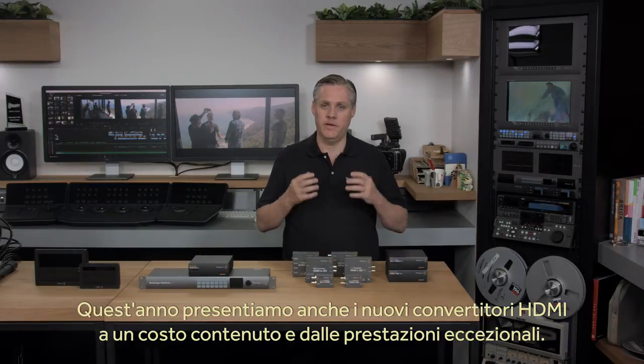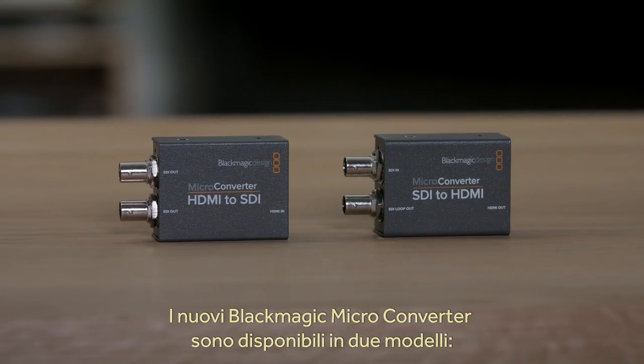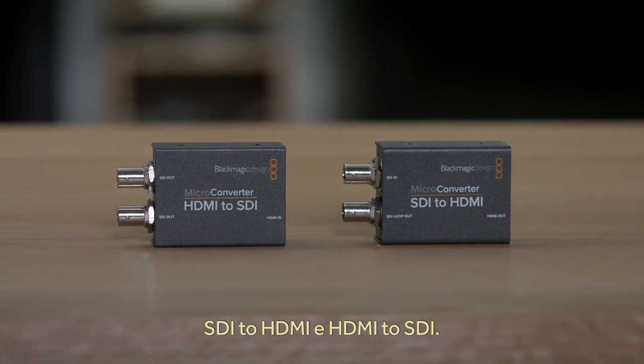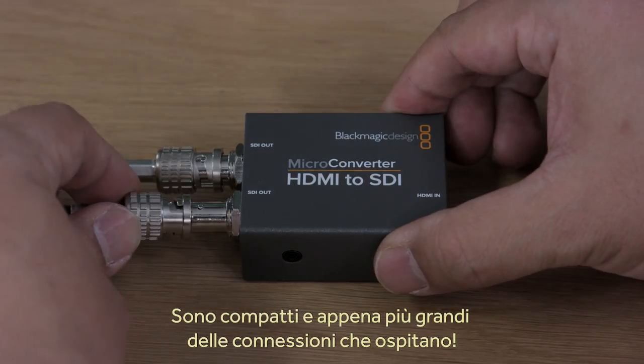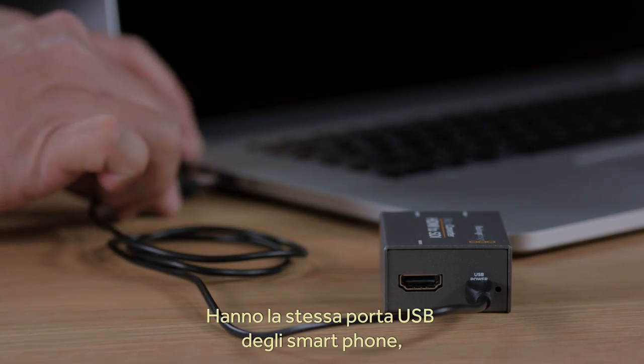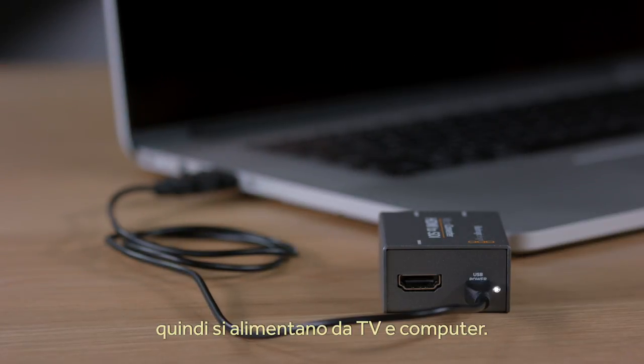This year, we also have some new HDMI converters that offer incredible price and performance. The new Blackmagic micro-converters come in two models: SDI to HDMI and HDMI to SDI. They're extremely tiny converters, not much bigger than the cables that connect to them. What's also exciting is that the power connections to the converters use the same USB connector found on smartphones, so we can power them from a TV or a computer.